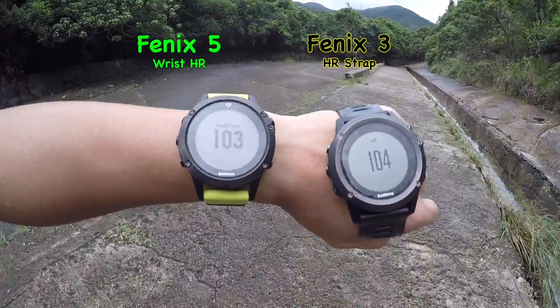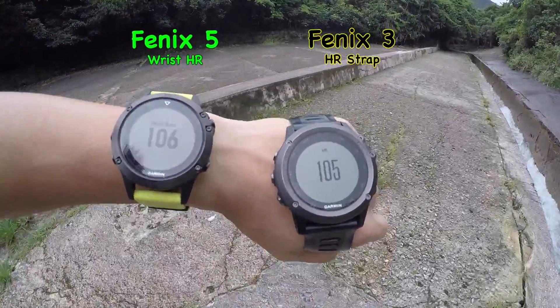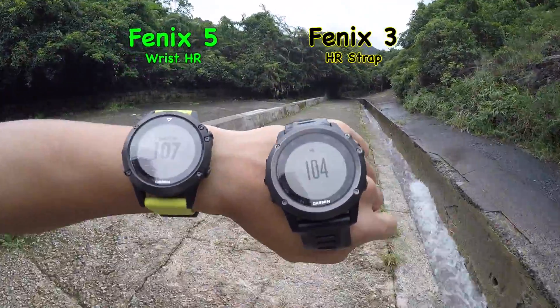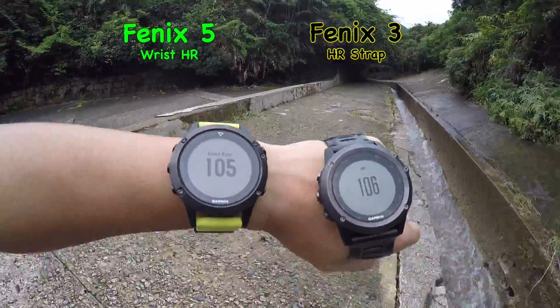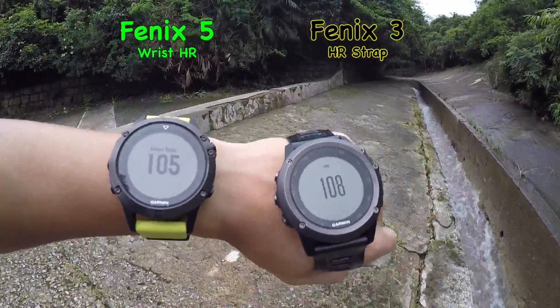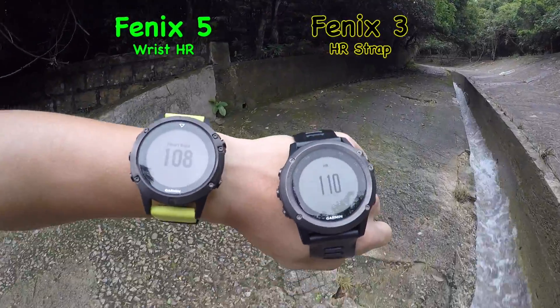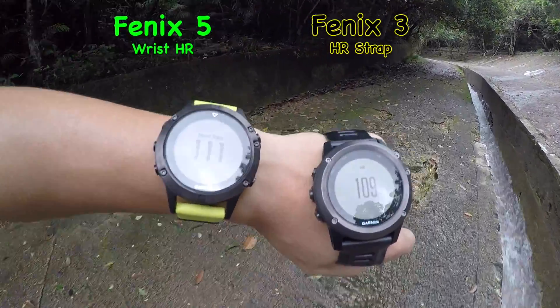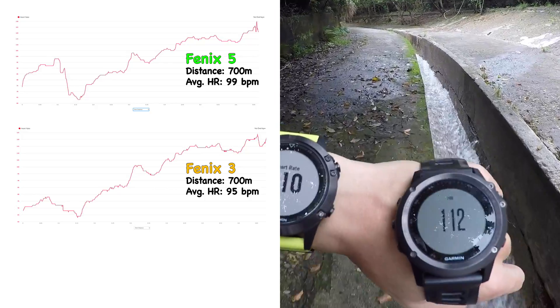For the next test, I took the watches outside for a walk or hike up a little bit of a hill. I recorded data for about 700 meters. As the footage shows here in the middle of the hike, the numbers are very similar once again — within two or three heartbeats of each other — and the wrist heart rate is actually holding up very well to the heart rate strap.